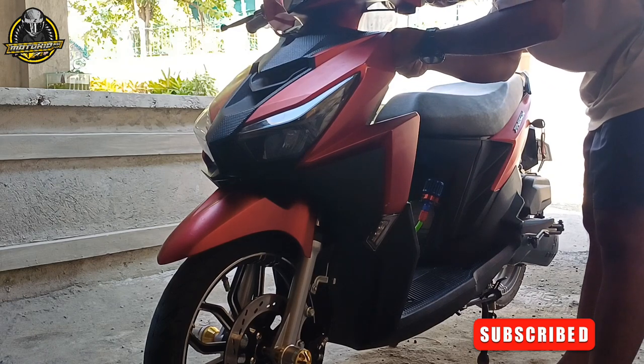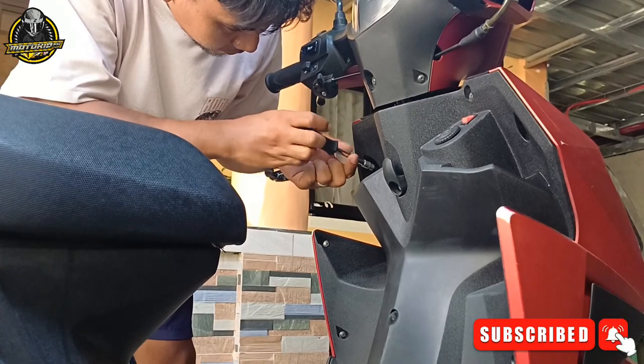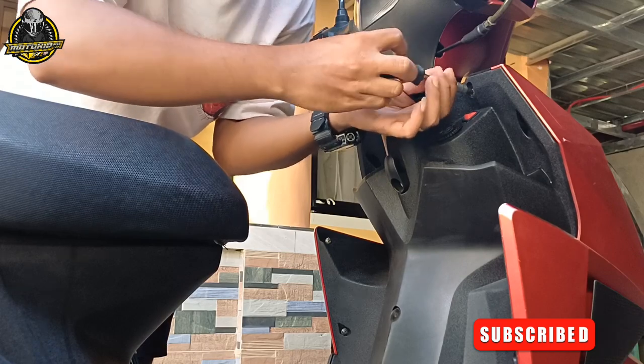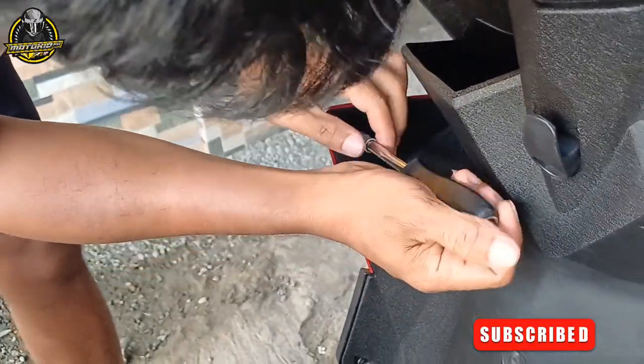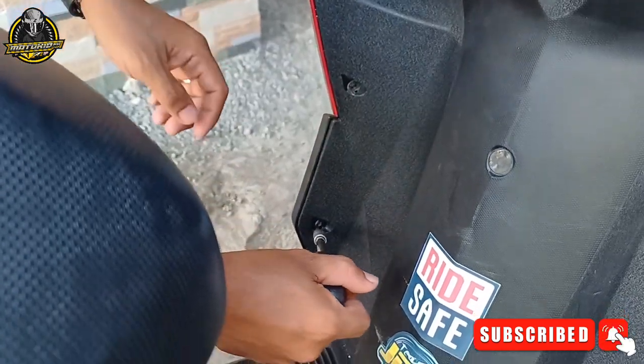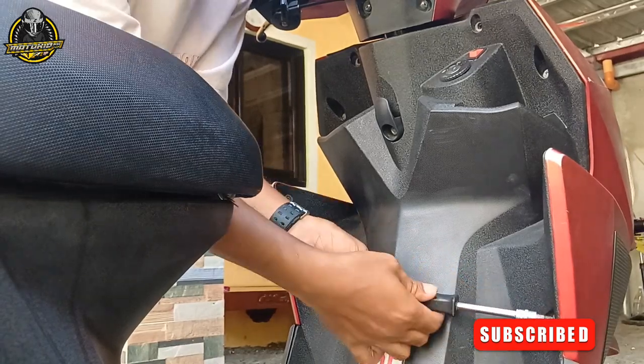Una, syempre, baklasin muna natin lahat ng kaha niya. Napakaraming tornilyo na ito. Napalas na naman nagtatanong — ang motor niya ay Rousy Passion. Ayan yung motor ng barkada ko.